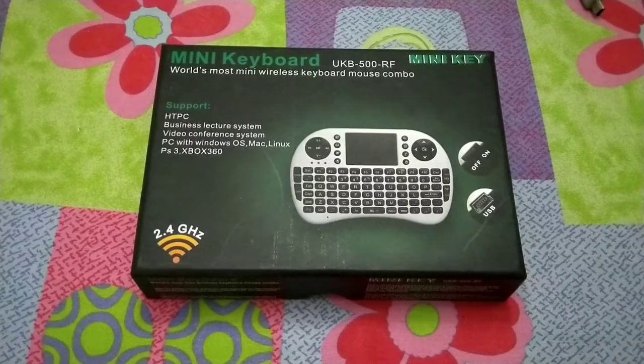Hey guys, what's up? It's Toph from Unbox Tech, and today we are going to do an unboxing of a wireless mini keyboard. I bought it from a general market a few months ago and I don't remember the price exactly, but I think it